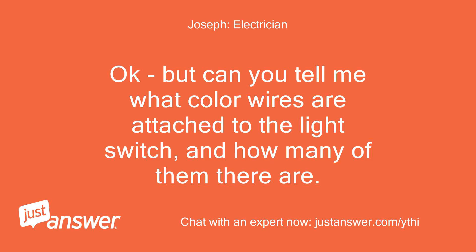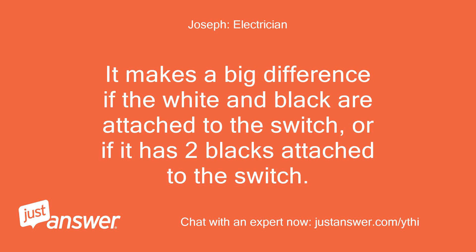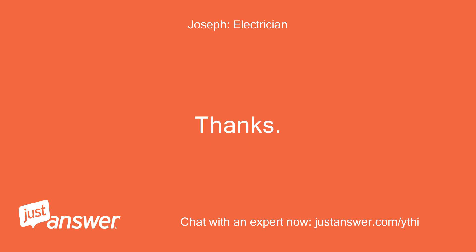Can you tell me what color wires are attached to the light switch, and how many of them there are? It makes a big difference if the white and black are attached to the switch, or if it has two blacks attached to the switch.